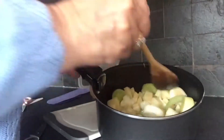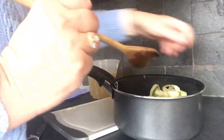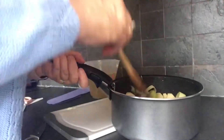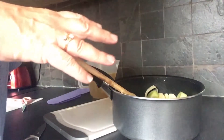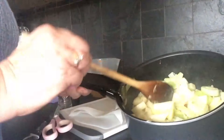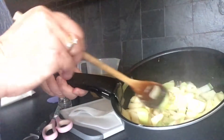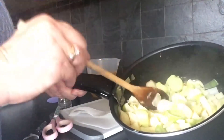I'm going to put it back on the ring and give it about five to ten minutes. I've given the leeks, onions, and potatoes between five and ten minutes on the ring just to soften them.